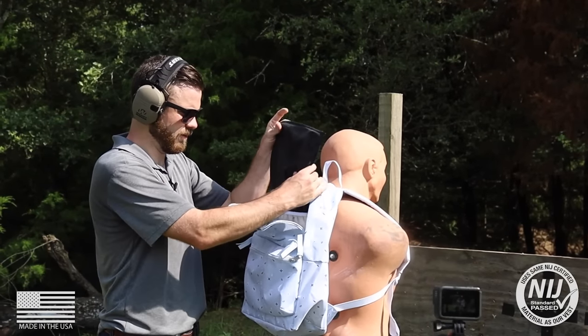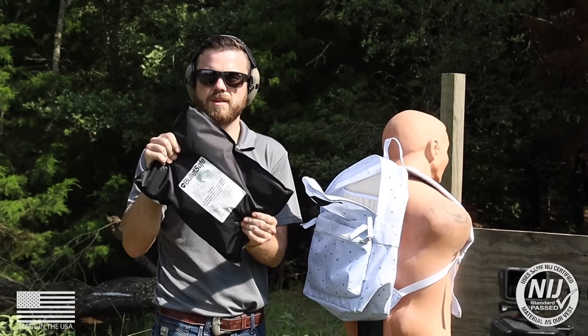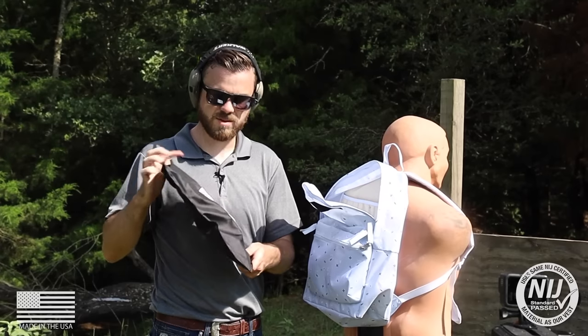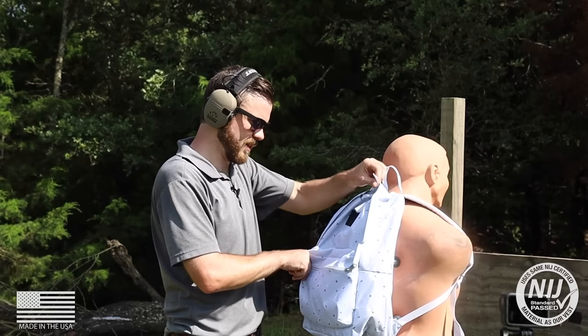Alright, that was three rounds of .40 — six bullet holes total, zero exits. We are still not going through this 3A panel. Just for fun and giggles, let's take it up to a .45 and see how she does.